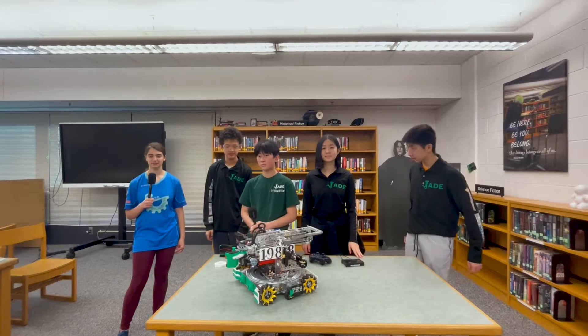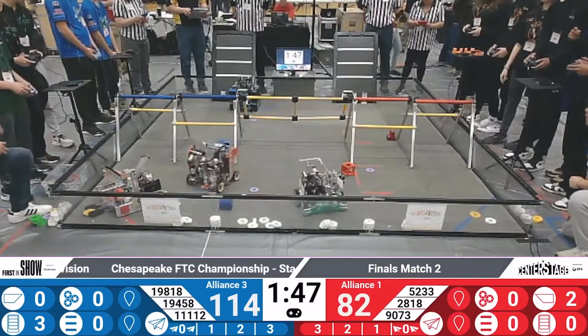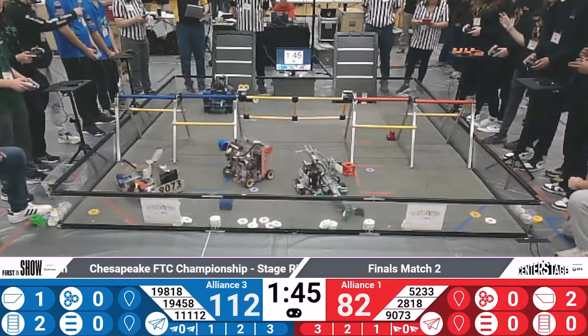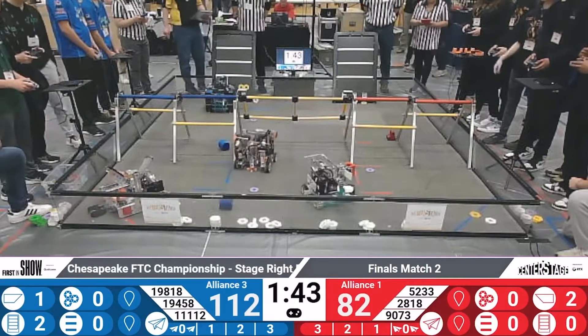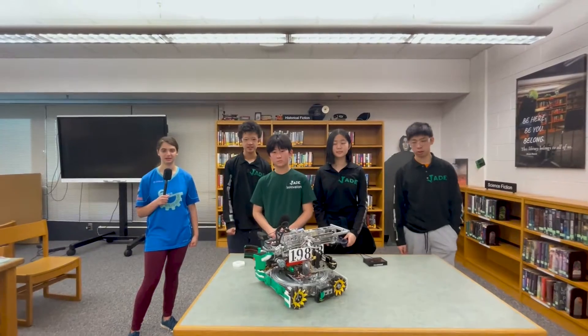Hi, I'm Miriam from FUN FTC and I'm here with Team 19818 Jade Innovations here at the Chesapeake Championship. This team is one of the few teams I've seen with a turret bot so far, and let's check out their entire robot coming up on Behind the Bot.